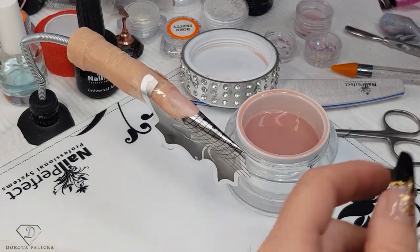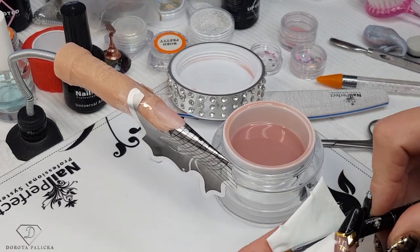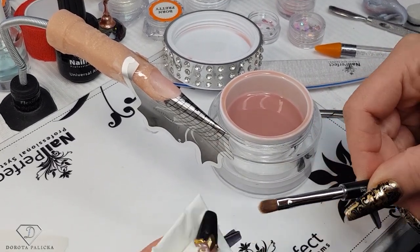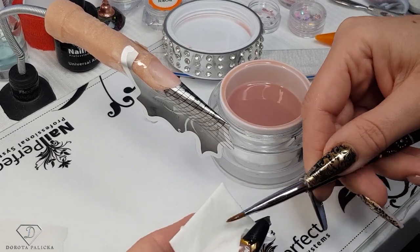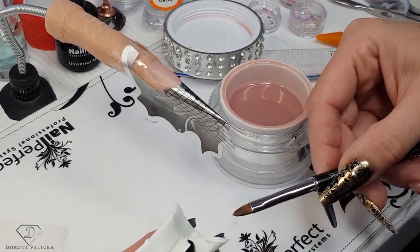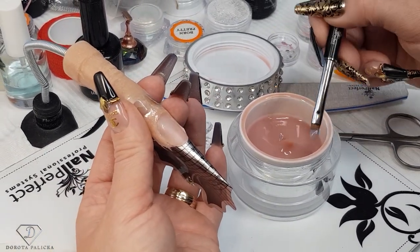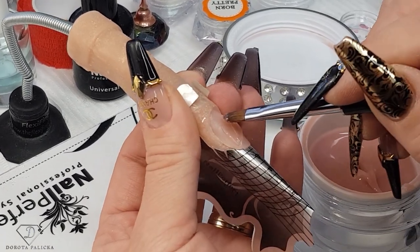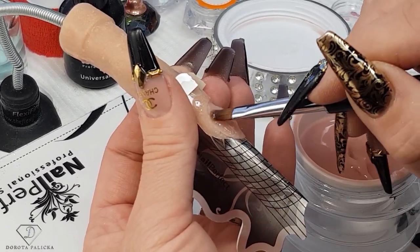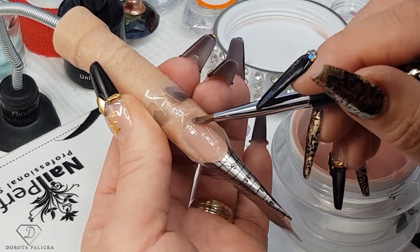Using my oval gel brush, I'm just going to make this extension. I always clean my brush before I start using it and make it a nice point so it is easier to work around the cuticle area. Pick up a small amount of the product and press it really hard into the natural nail — you want to really get the product into the scratches you've created with your nail file.